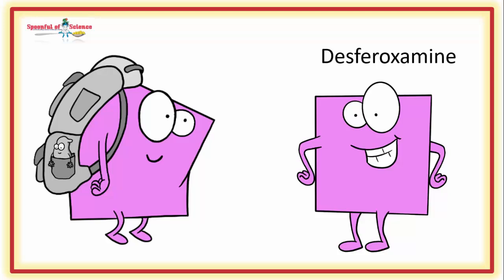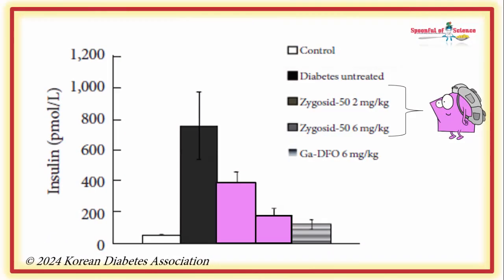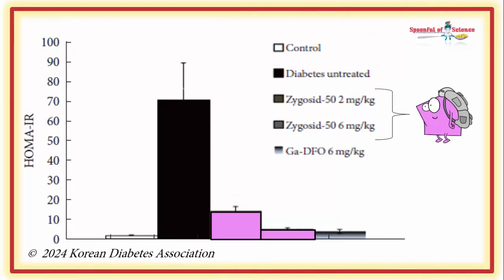These newfangled DFO molecules are referred to as ZYGOSIDS. And here comes the interesting part: treating diabetic sand rats with ZYGOSIDS cured them of type 2 diabetes. Two doses were used. Treatment began after the animals had sugar levels in the diabetic range, and quick as a flash, sugar levels returned to normal. So did insulin levels. In fact, in approximately 30 days, the animals went from being insulin resistant with a HOMA-IR score around 70, to insulin sensitive.